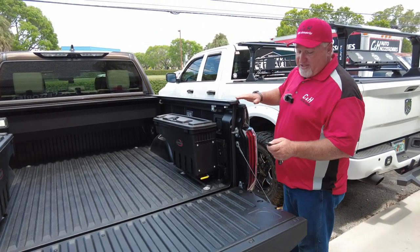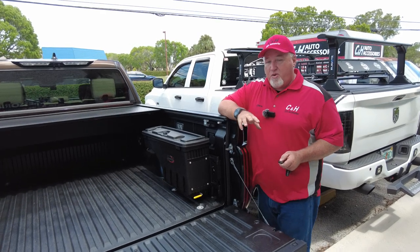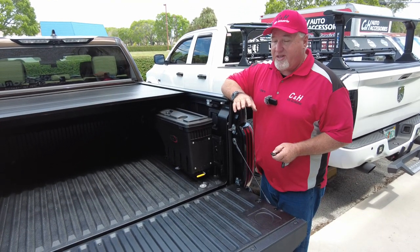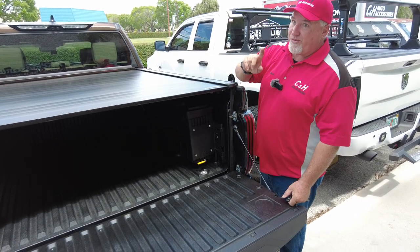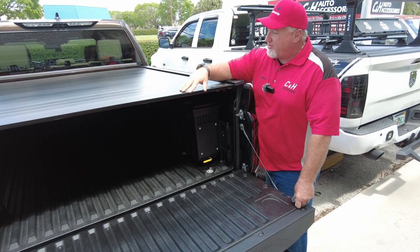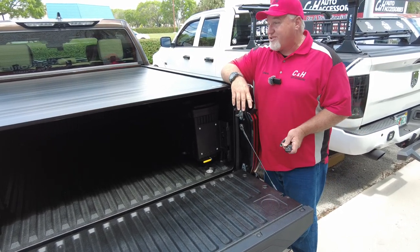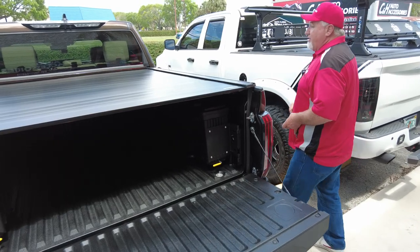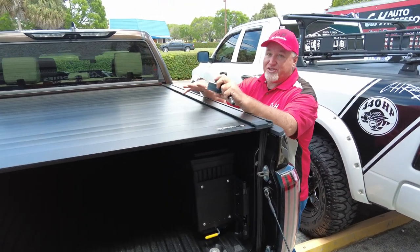This is the Pro model. There's more than one model — there's the Retrax One and the Retrax Pro. Well, technically it's the Powertrax, made by Retrax. The Pro is all metal — this part here is all aluminum. And this holds 500 pounds. Now, we're talking evenly distributed — not someone doing a dance on top. So if you have to put something on it, this cover can handle it.